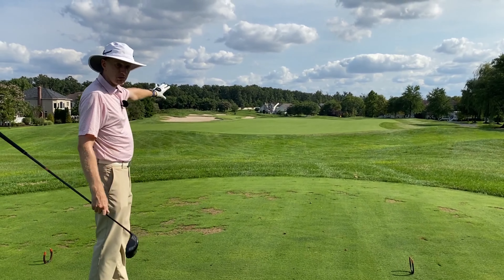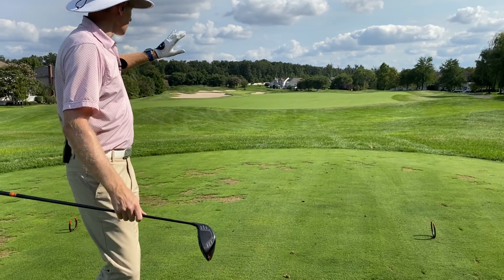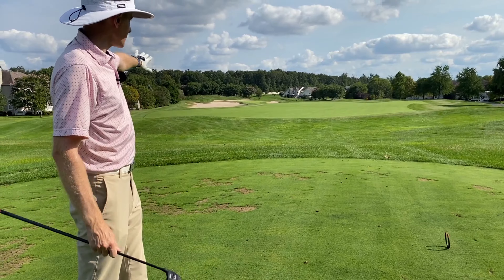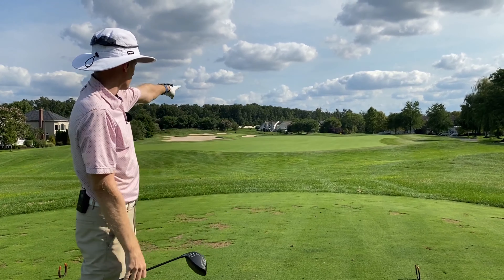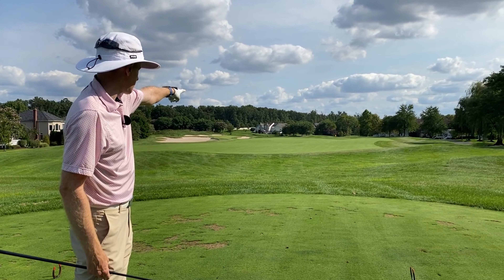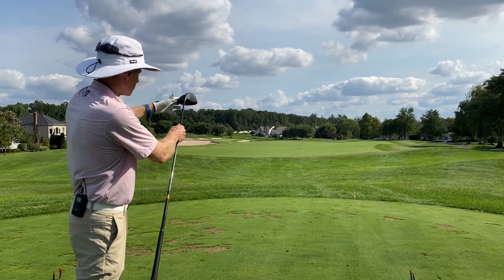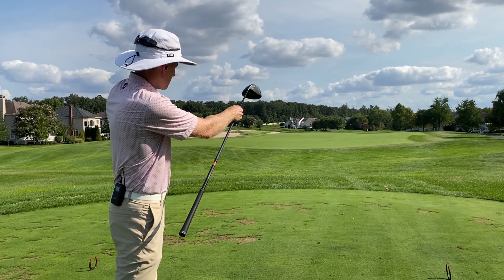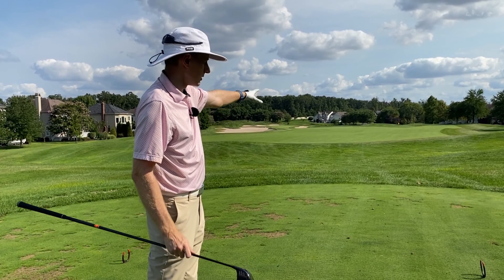That bunker shouldn't even be in our viewpoint. I keep referencing it from each of the tee boxes, but we're not really seeing that. We've got such a big expanse of fairway to aim towards. Look through the trees in the distance at where that road is — you'll see the little fire hydrant. And if we go there and pull it a little bit left, we've still got a huge amount of fairway to go into. If we knock it a little bit right, we've still got a lot of fairway to go into.